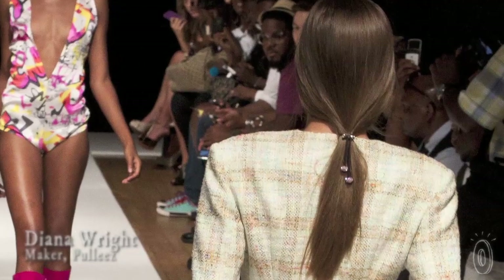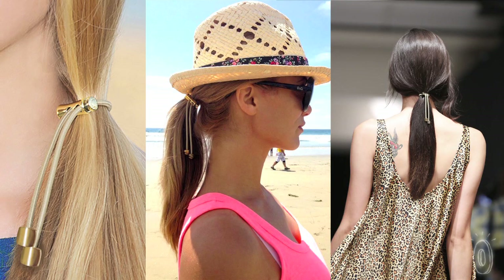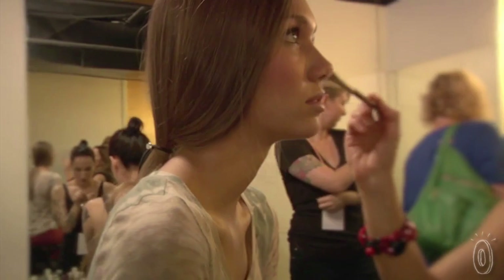I was a fashion week producer for many years, and I originally created Pully's to hold models' hair up backstage while they were getting their makeup done, without leaving behind a crease. I added little charms on the ends to make them cute, and they became so popular backstage that they ended up on the runway.